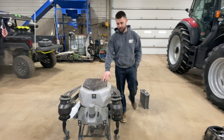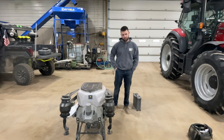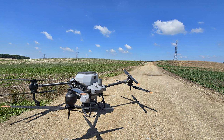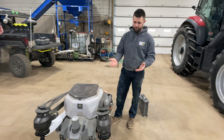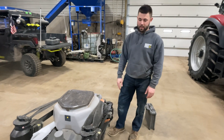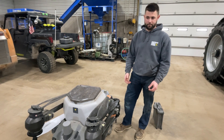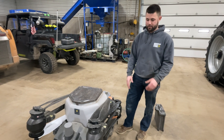This is a DJI T40. We've had these drones since 2022, put three seasons on them now. How we landed on DJI, we just like the simplicity of it. We liked the robustness of it and the productivity, the way the software is easy to use, very user-friendly.